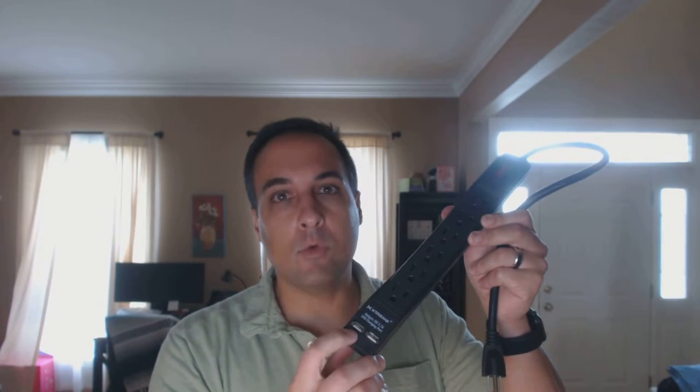These are a full 5 volt, 2.1 amp USB ports, so these are good for powering even larger devices like large smartphones like the iPhone 6 Plus or tablets.